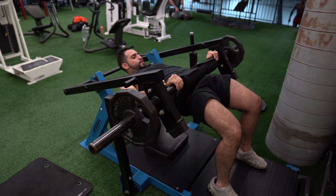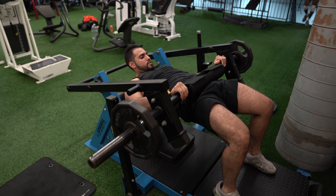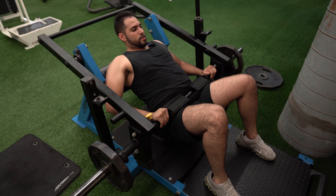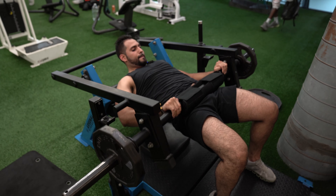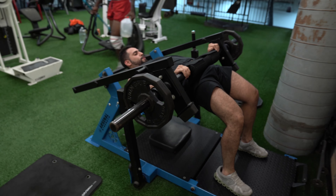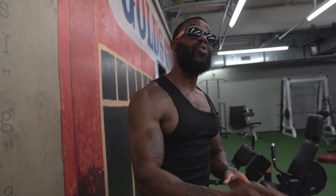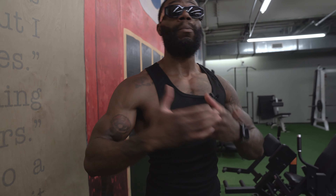Abs nice and tight. Fall right into the glutes — keep that chin nice and tucked. Load straight through the glutes. Squeeze at the top. Don't be explosive; I want more control. When you overload those hamstrings — Ruben said it himself — he's cramping in the hamstrings because they're a little more taxed, which means that weight is a little too heavy.